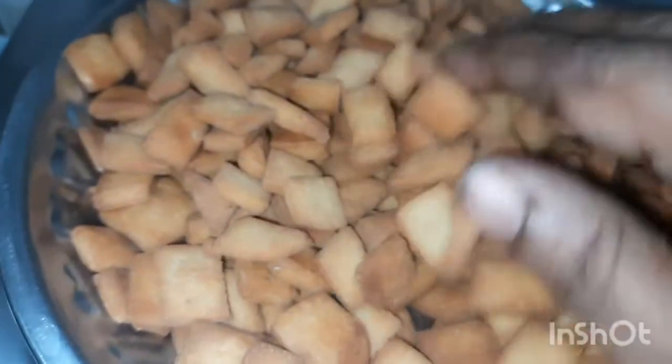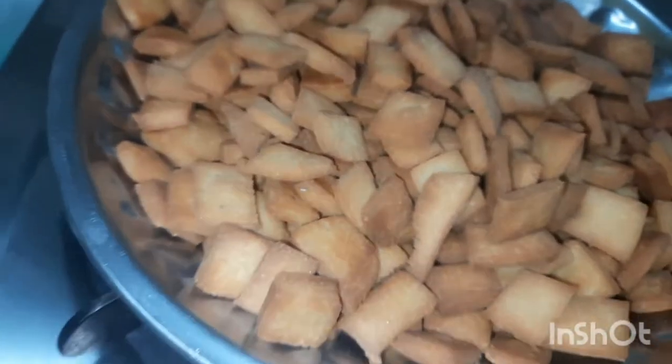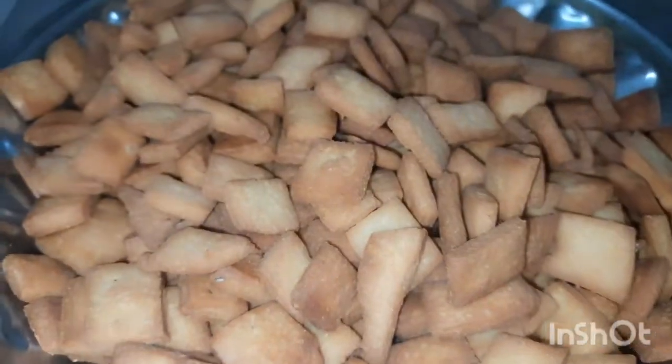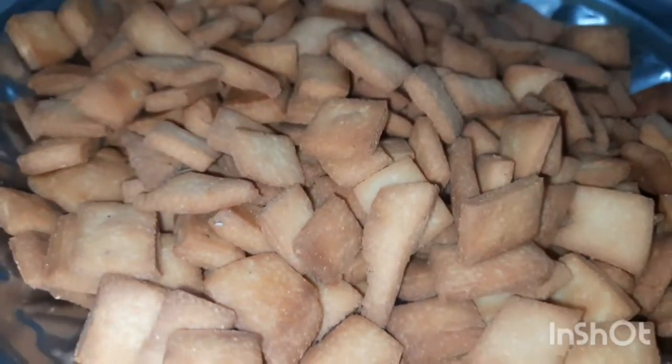Let's make the biscuit. We will make the biscuit — it is easy to make. If you want to make the biscuit, please comment.